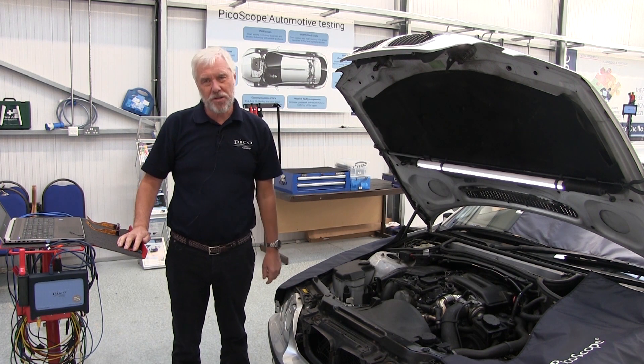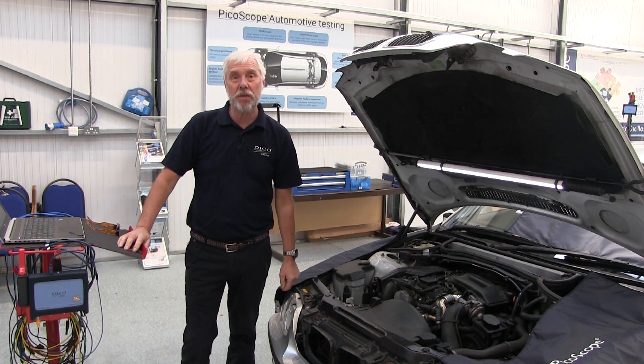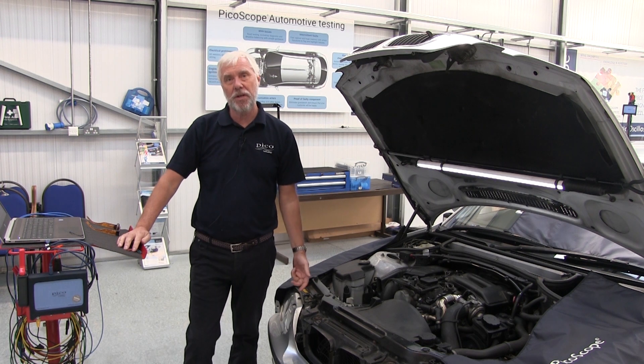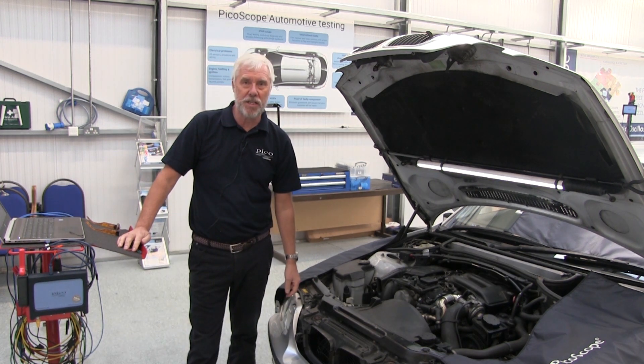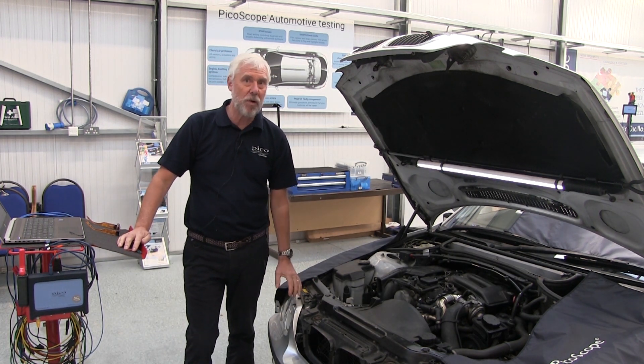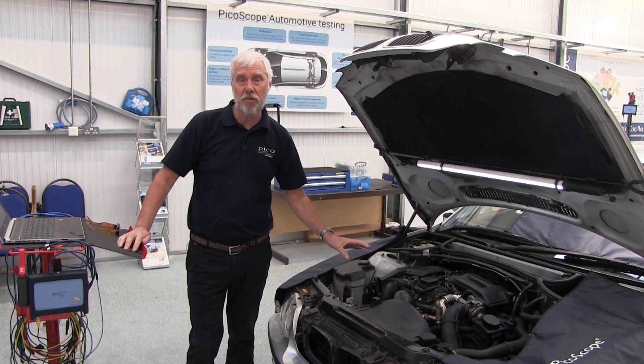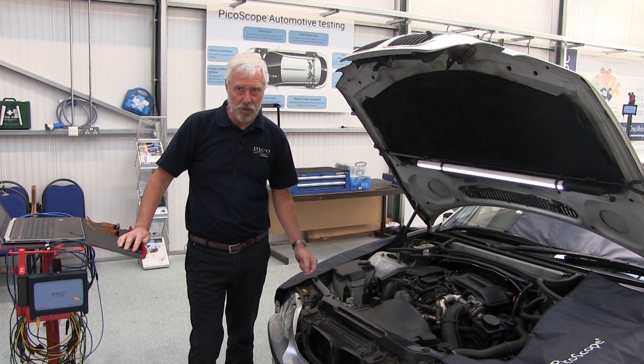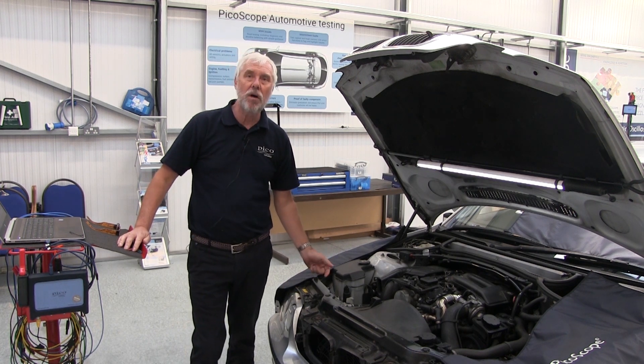Hello and welcome to PicoScope guided tests. My name is Mike Wilkinson, I work here at Pico Technology. This is a short video to take you through one of our guided tests. We're going to look at a Bosch common rail diesel solenoid injector — it's an actuator, so we're going to measure the current.